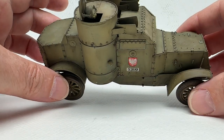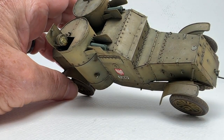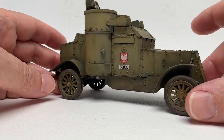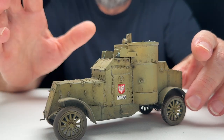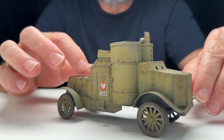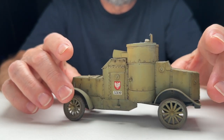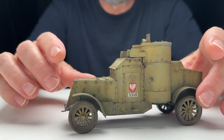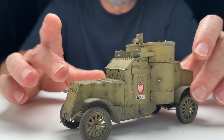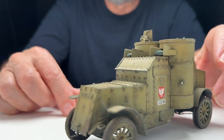A monotone kit just sprayed one color — even if you try to weather it — just looks a little too toy-like to me. It doesn't have any depth, it doesn't have any life. So, oil wash on this one, and on the top here, turpenoid mixed with some artist pastels — you can see those in my other videos — just put on top to give it a little bit of a dusty look. And there are some pastels rubbed into the tires.